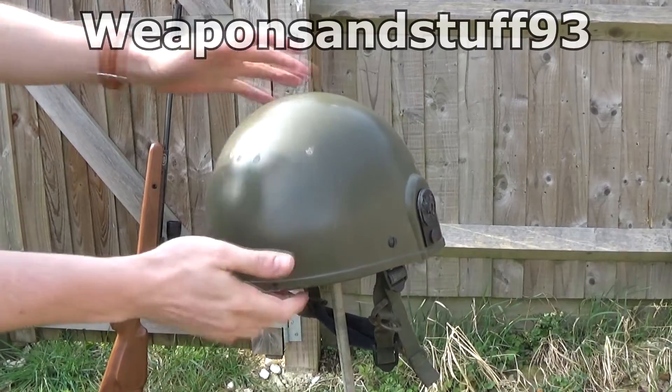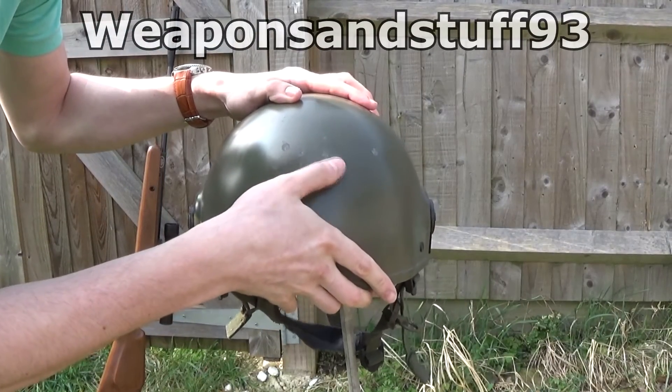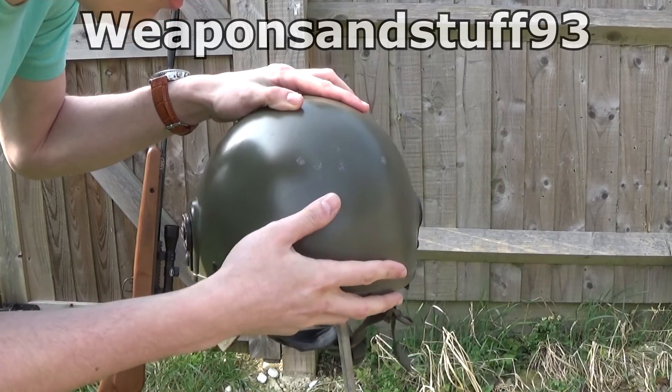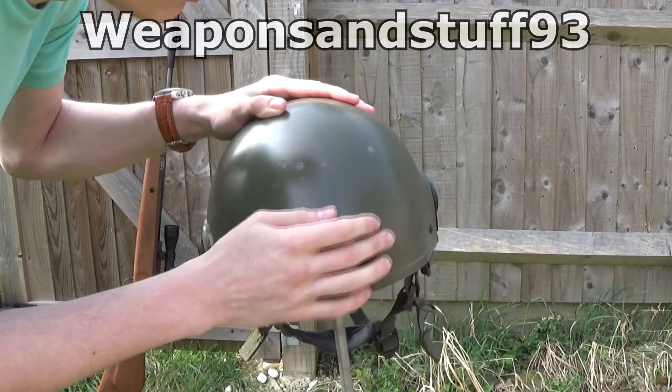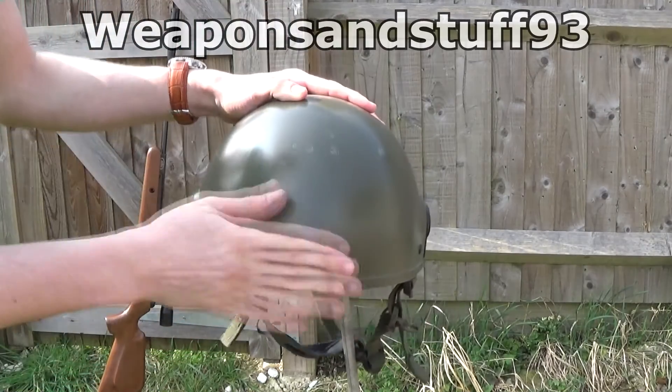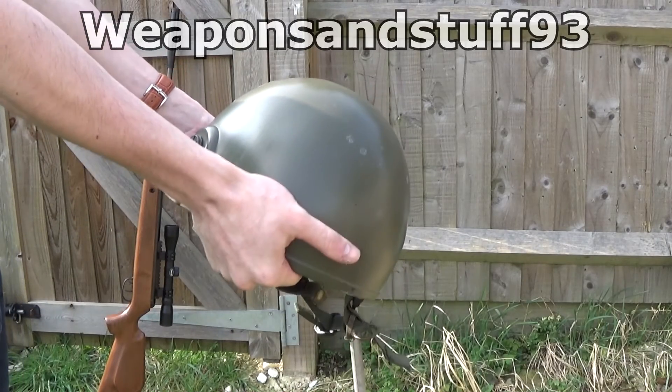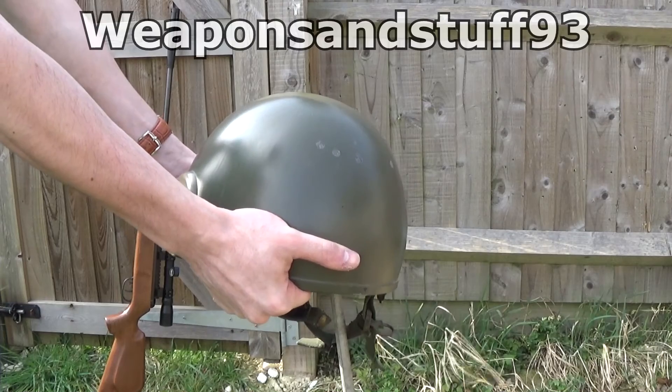As you can see, the dents in this one are actually a lot smaller. It's taking the sort of top layer of paint off, but that's it, and all those ricochets go upwards because of the angle. So I'd say both the angle and the thickness of this and the material make it a very good helmet.